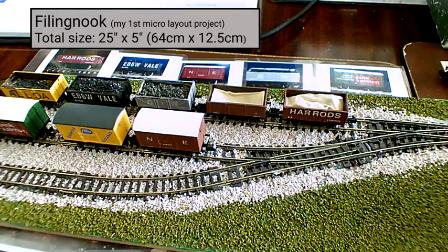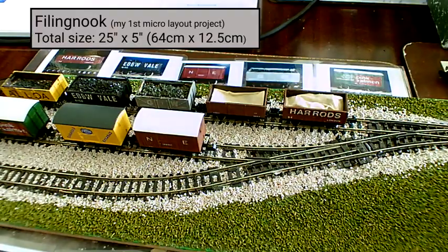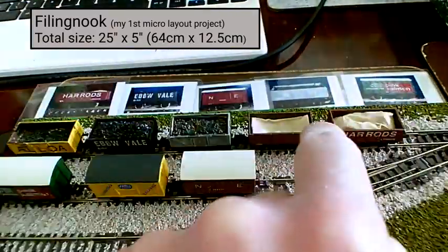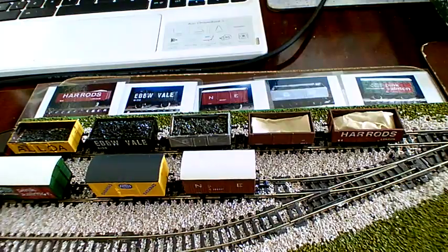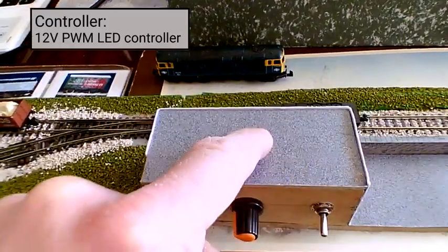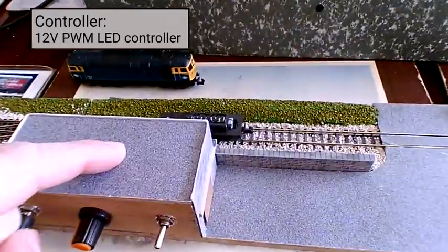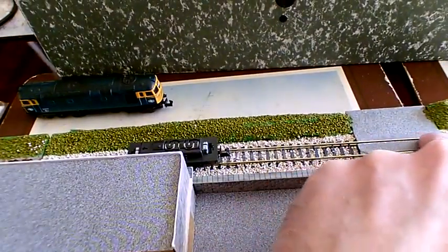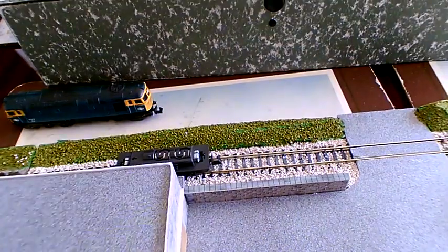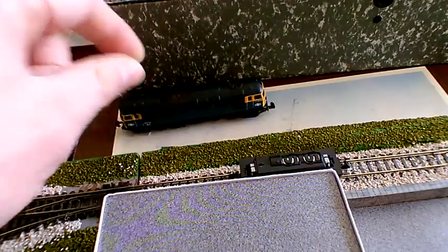Here we go - this is Filing Nook, an inglenook that fits into a box file. We've got the standard five-truck, three-truck, three-truck sidings here with powered headshunts. This is my controller inside my little warehouse. There's a crossing here which provides a natural limit to the shunting, although it's actually slightly in the wrong place especially when using a large loco.